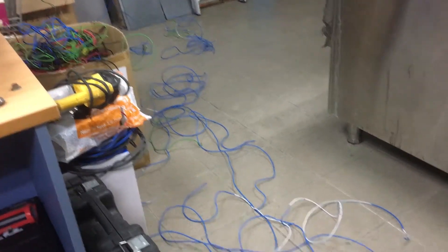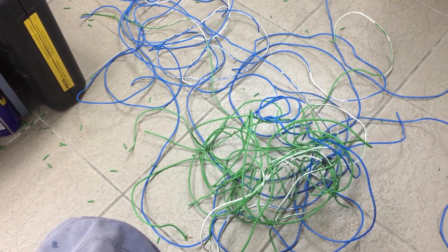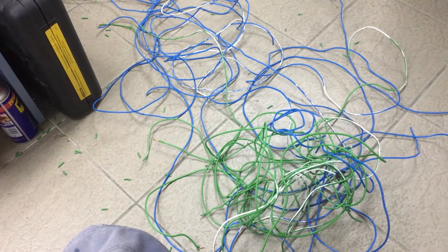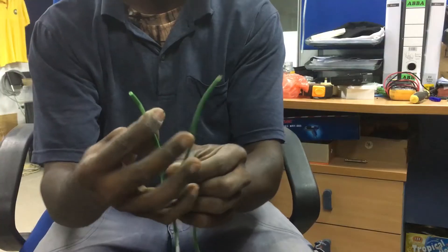Hello guys, I got a bunch of cables laying around my office here and it's kind of messy. I will show you how to make a cable joint for 1.5mm cable. Let's get started.